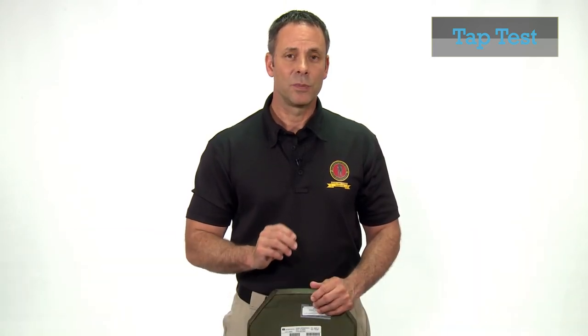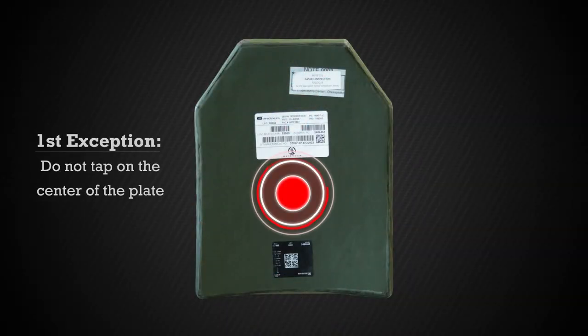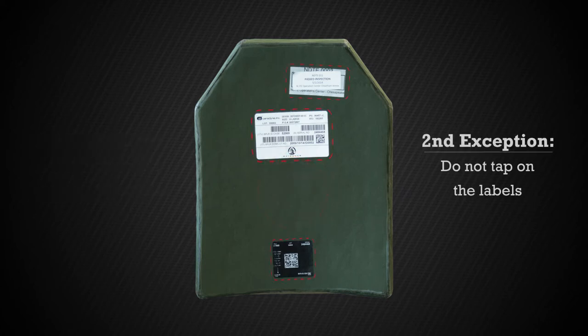While tapping the plate, if you hear a thud, that plate should be segregated and not issued due to potential delamination issues. There are two exceptions to this. First, tapping directly in the center of the plate will always result in a thud sound due to the amount of surrounding material, which acts as a dampener, prohibiting a large amount of resonance. Second, if you tap a plate directly on a label, you may hear a thud; however, that does not mean the plate is delaminated because the label also dampens the resonance. So avoid tapping in these two areas.